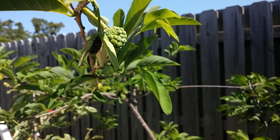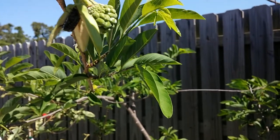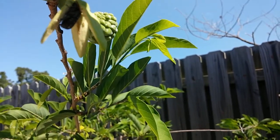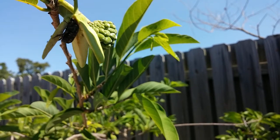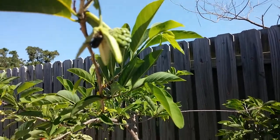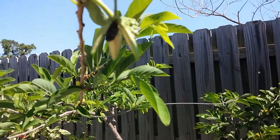Hey YouTube, just wanted to make a video of the famous nitidulid beetle — this is the beetle inside the flower of a sugar apple, or sweetsop, depending on where you live and what they call it. I'm trying to get it into focus so you guys can see him in action.